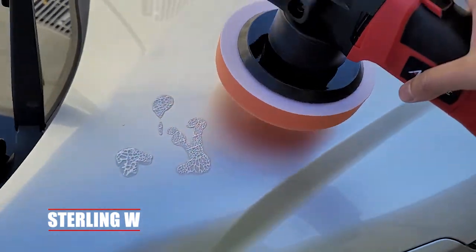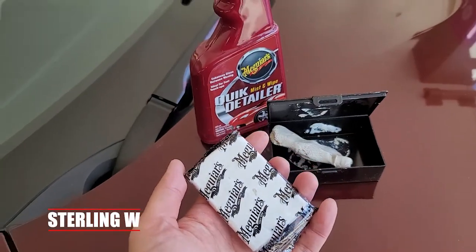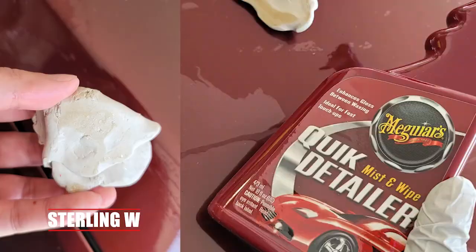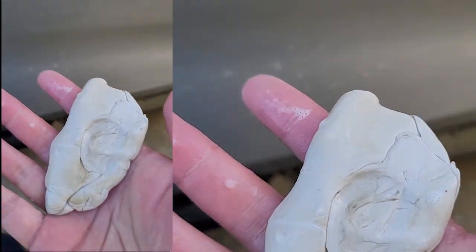You can definitely use the clay to work on those areas and also use polish — you could polish your car to make it look much cleaner and glossier. The spray coating only puts a coating over it, so it does add a little bit of gloss, but not as much as a polish. Use the quick detailer and clay to remove all tar or any other weird particles stuck on the paint — very easy, very cool.